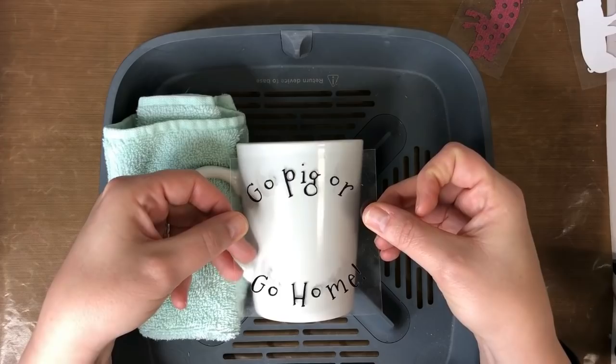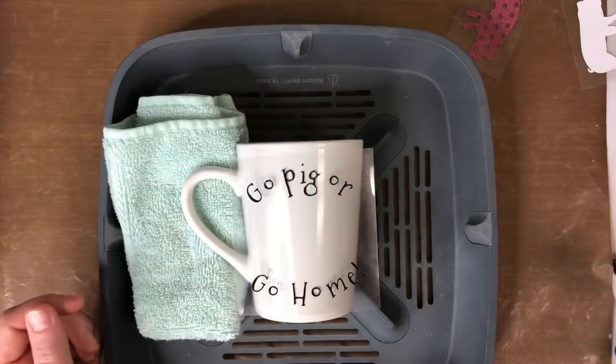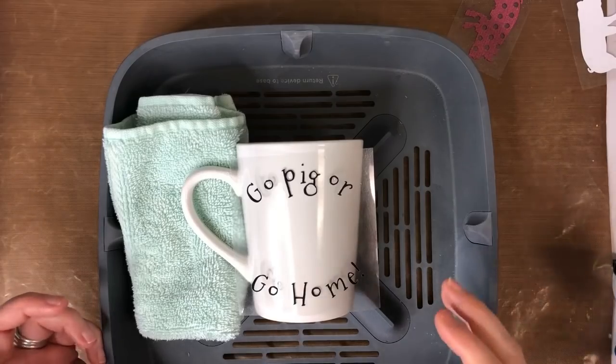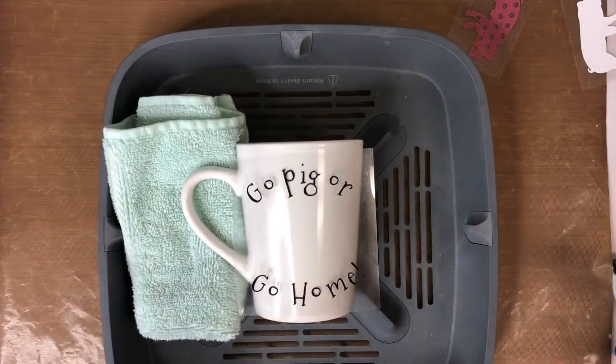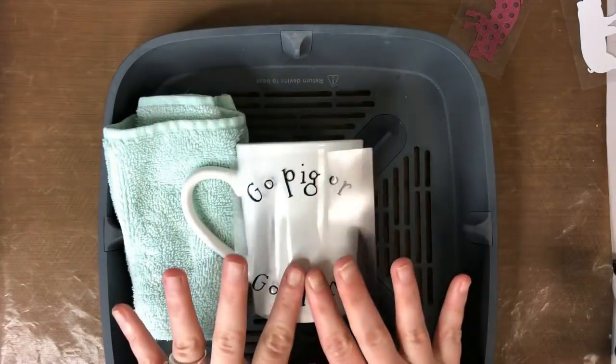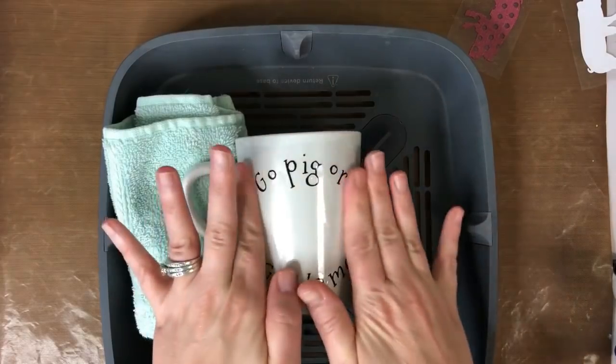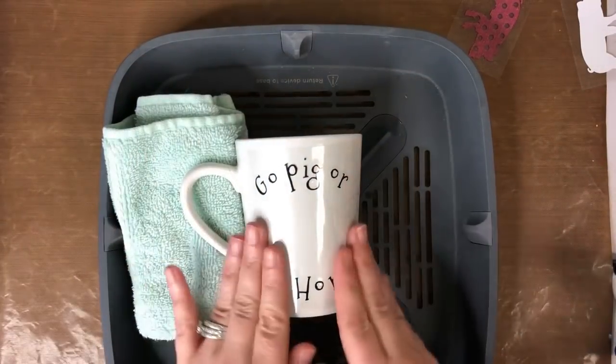I'm going to figure out exactly where I want the text. What I like about iron-on is you can pull it back up and reposition it, whereas regular vinyl kind of sticks and will pull itself off. With iron-on you can move it around. I'm going to lay this around the cup, just like this. I think that looks good.